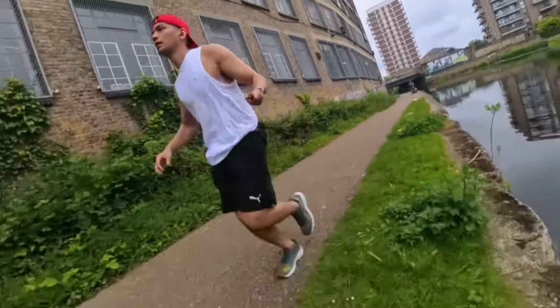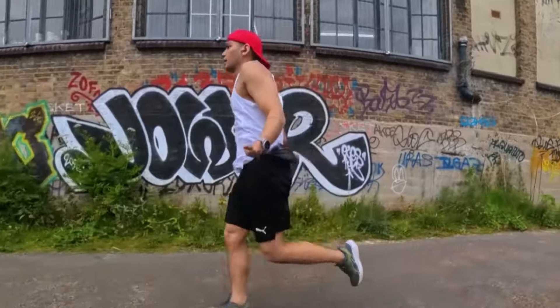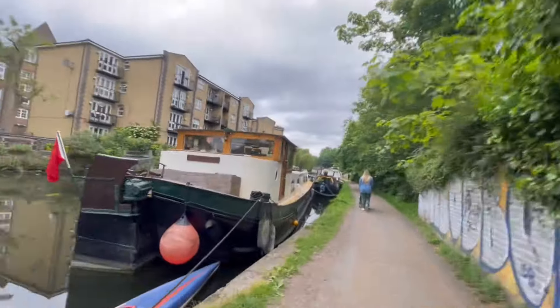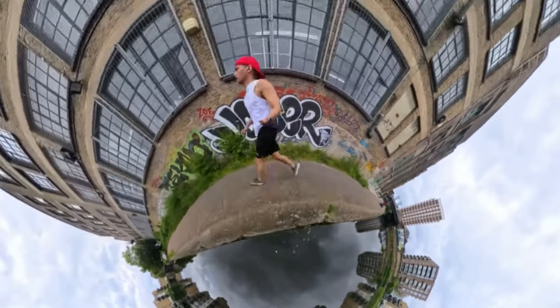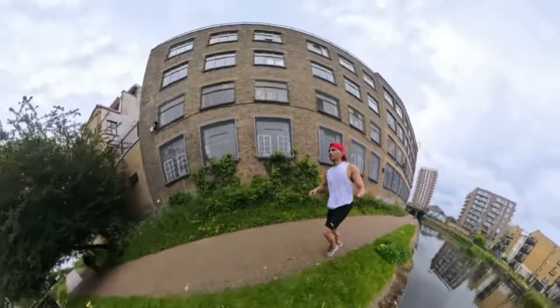One kilometer. Two kilometers. Three kilometers — one kilometer to go. And it was amazing, it really was. Still feeling strong.